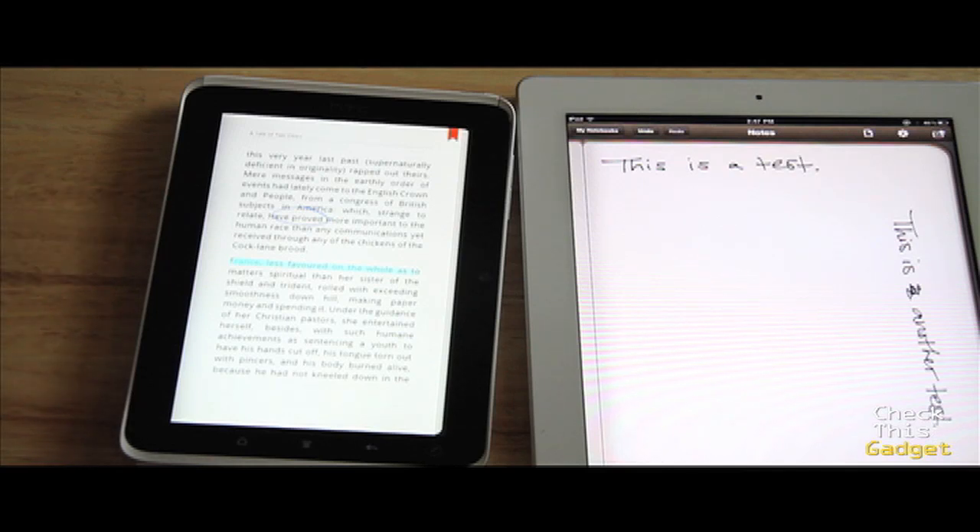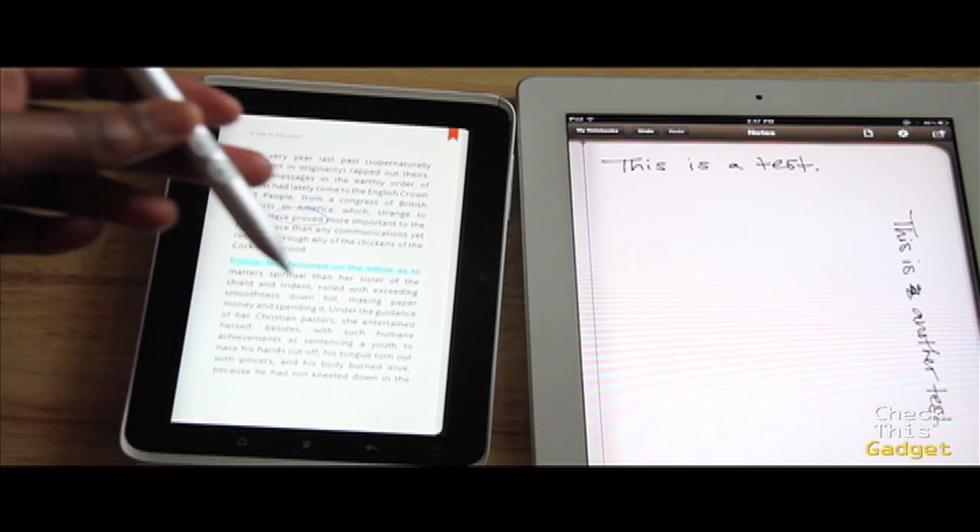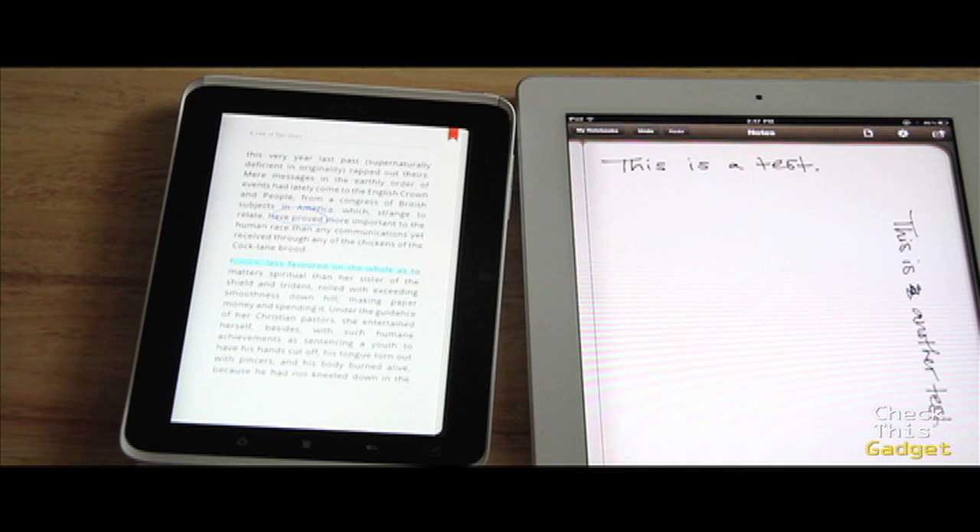I'm going to return the pen just because I'm not going to use it for writing, I'm not in school right now so I don't need to highlight books, and the web page circling isn't going to make my life more productive — especially not for $80. That's the real problem: if it was $40 I'd probably keep it, but $80 is really pushing it, especially with this being a $499 device and already being a big mobile purchase.